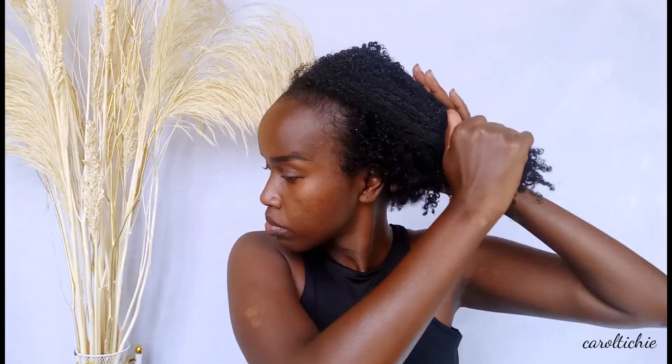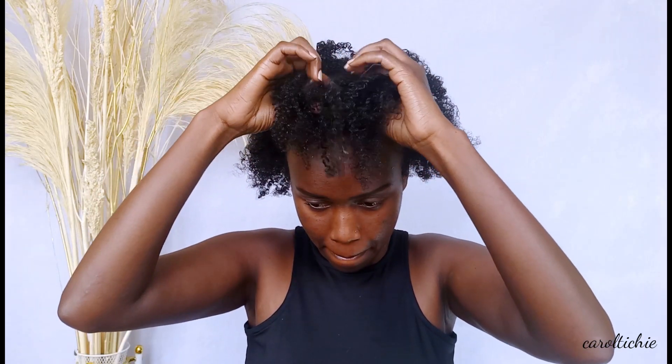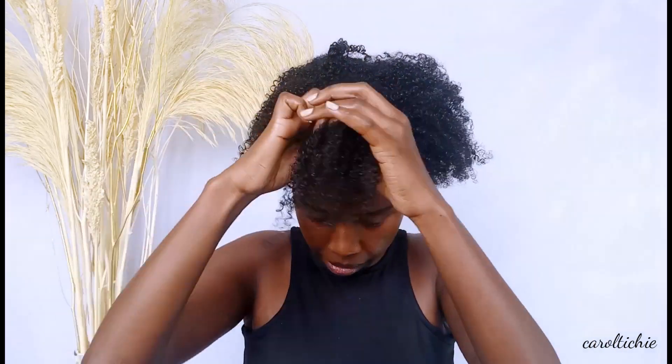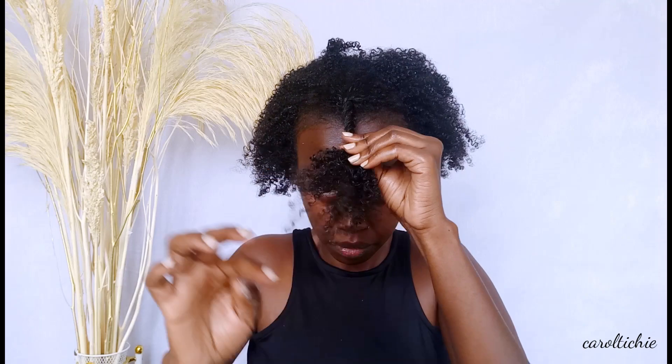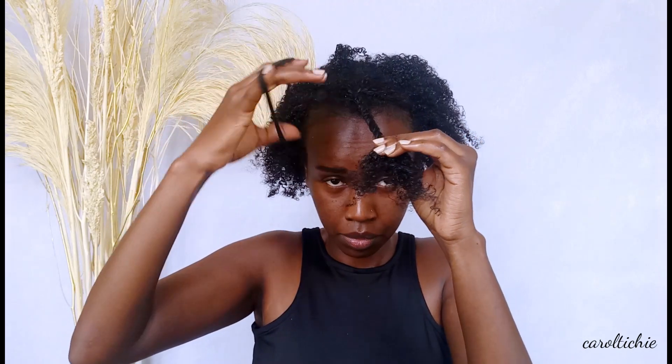Then I grab a section and start twisting. The reason why I twist before I start banding is because I do want to have some texture after the banding. So I twist to get some texture, then I start banding.